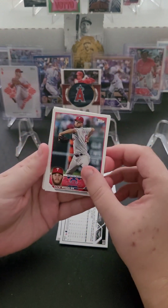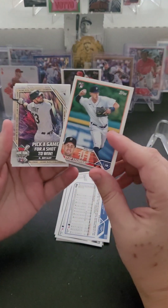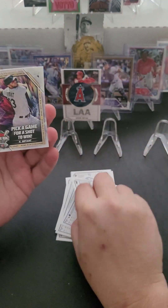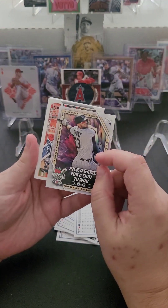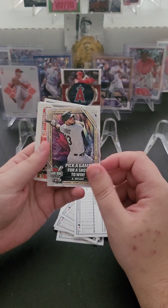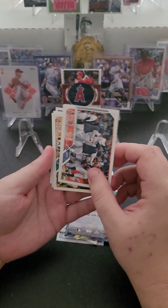We've got Zack Wheeler of the Phillies. Ryan Kreidler of the Tigers rookie card. And we've got a home run challenge card — Kris Bryant. It's not scratched so I'll be scratching this, and hopefully we win. I've only had one of these before — it was Pete Alonso — and I did not win, unfortunately.